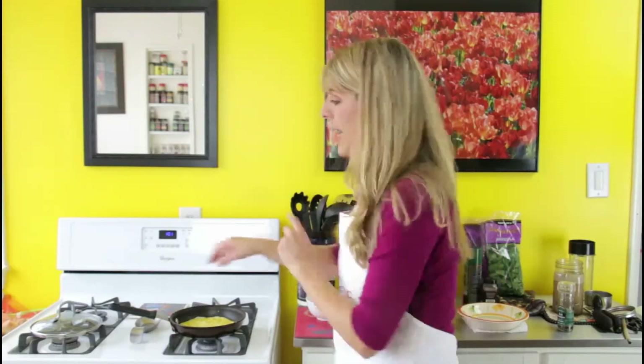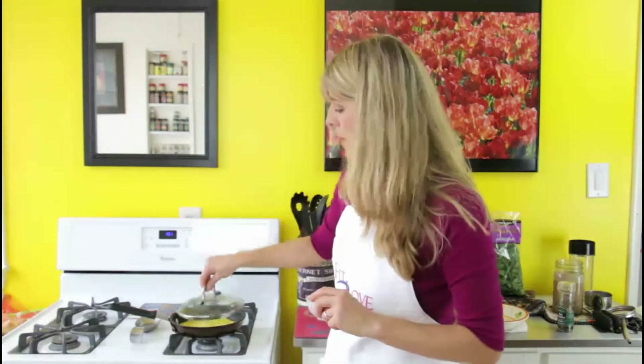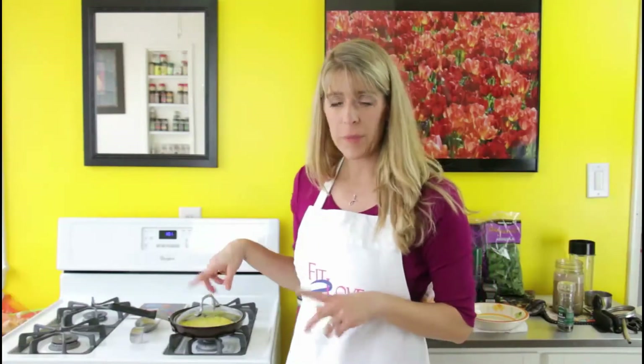Once I get all my egg mixture in the pan, I'm putting the lid on. Now while that's cooking, I'm going to prep — this omelette is going to go on a nice, beautiful green bed of arugula.